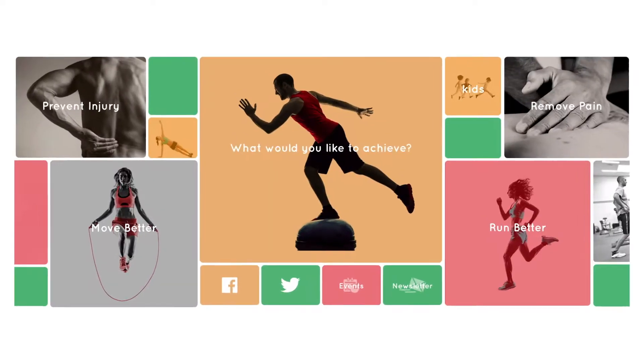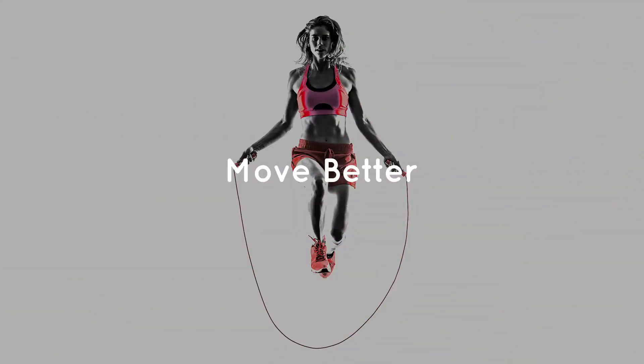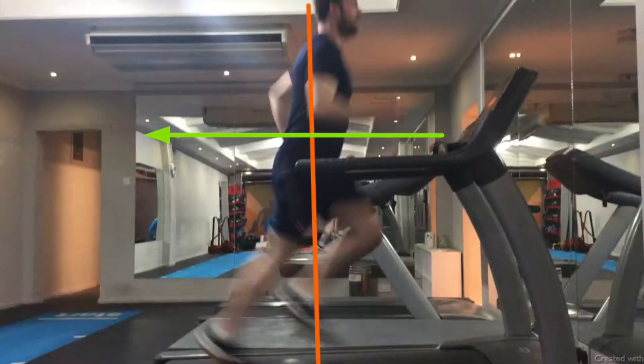Good afternoon. As we move towards the London Marathon, people are upping their mileage and injury issues can start to occur. So we're going to have a look at shin splints today.